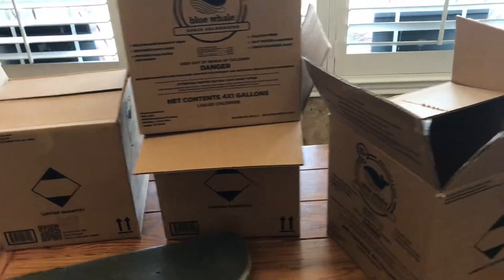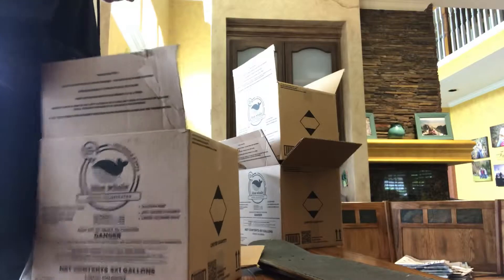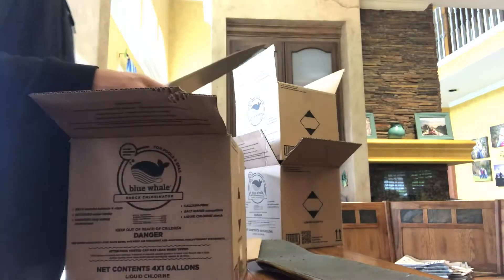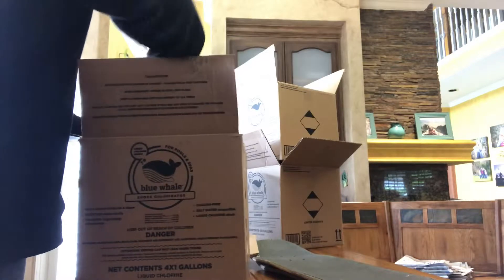Here are the boxes I'm going to be using to make my skateboard. What I'm doing right here is cutting off the flaps so that I can lay it down flat and make the layers for the skateboard. I cut them off with a kitchen knife, which wasn't really a good idea but it worked.